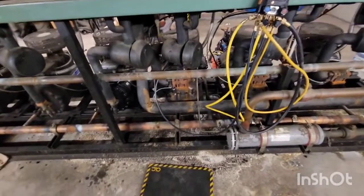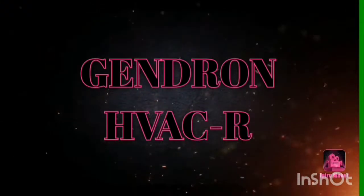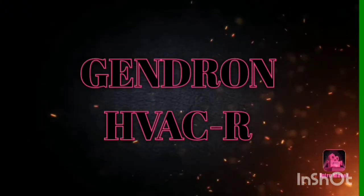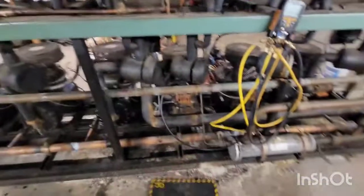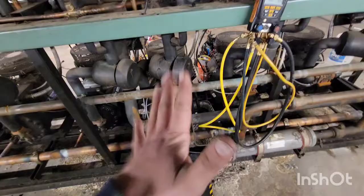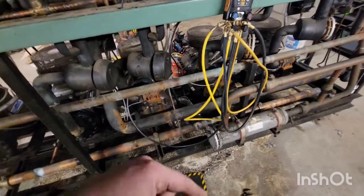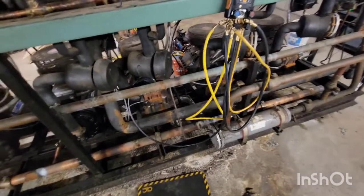We're going to learn a couple things about compressors today — quick tip. So today we're going to learn step number 13 on my compressor guide, which I'll post below. It's 25 steps on how to troubleshoot the majority of compressors. Put that below along with the guide but in the video too. This is step number 13.